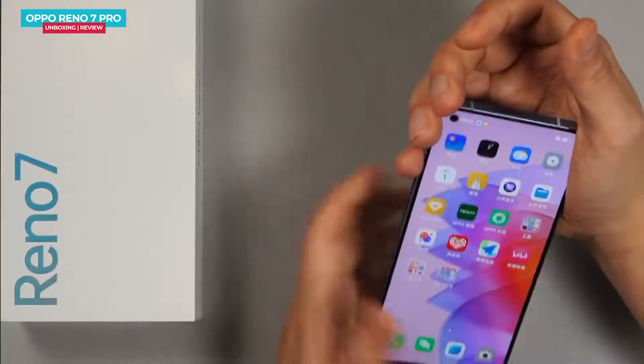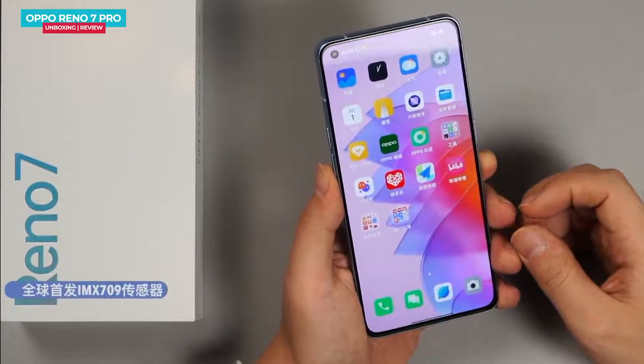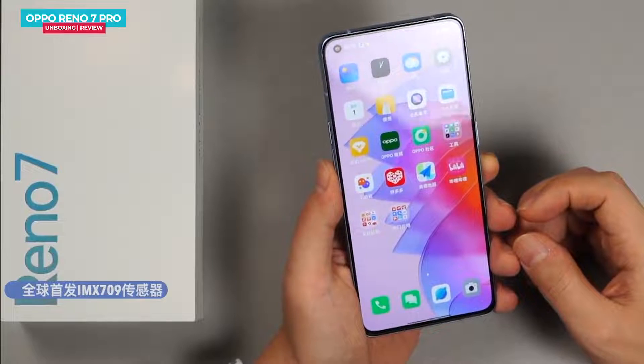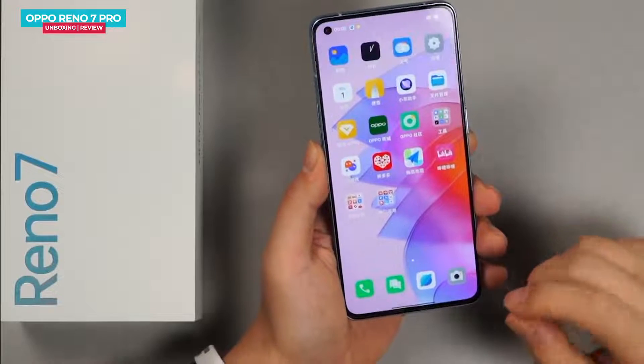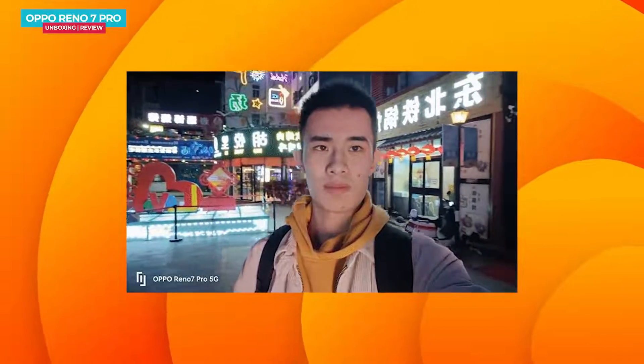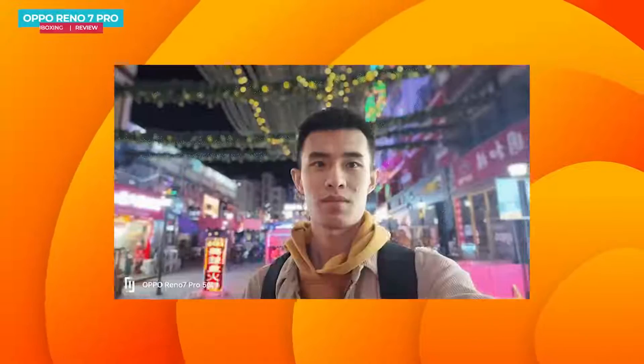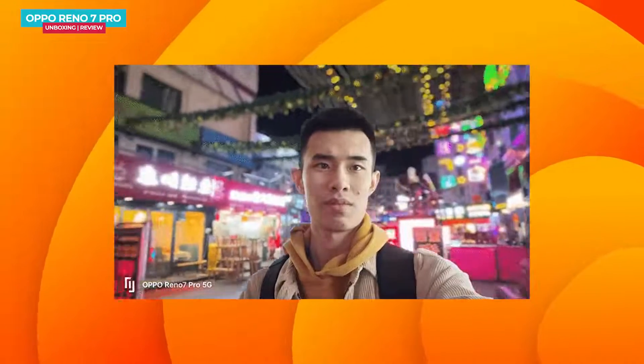The Oppo Reno 7 Pro has a lot of focus on the camera, especially selfies. The phone has a 32MP RGB IMX709 sensor, which takes good photos in low light. This is the first time this sensor has been used in a phone. Compared to the Oppo Reno 6, it captures 35% less noise. The sensor supports main photo, wide-angle photo, and black and white photo modes. The Oppo Reno 7 Pro is the first phone with the IMX709 sensor. In night photos, the dynamic range is pretty good and you can also capture portrait video.